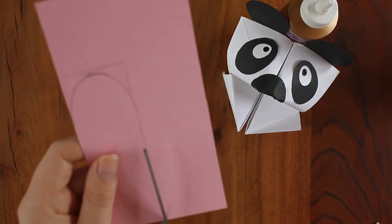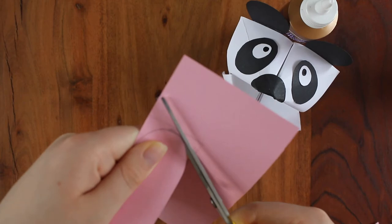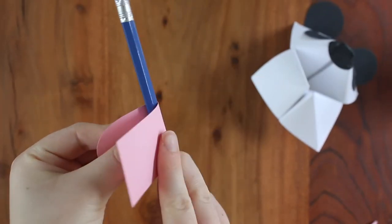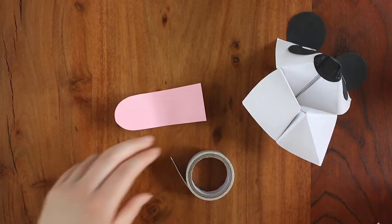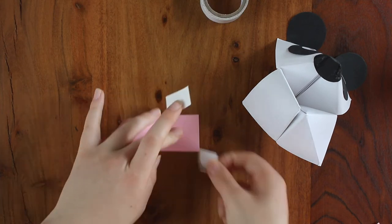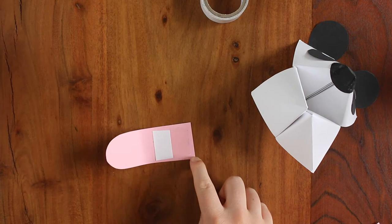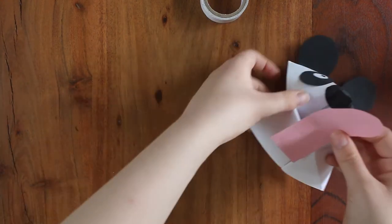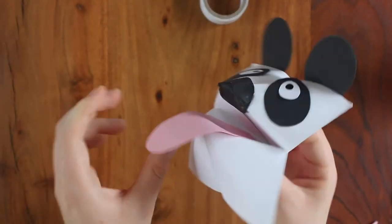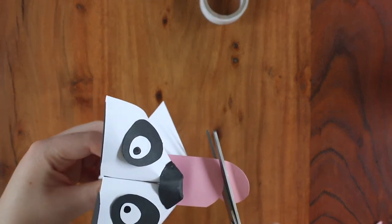To make the tongue, cut out a long strip of pink or red construction paper with one rounded end. To make the tongue bend downwards, I just rounded it around a pencil like this. Now just tape that onto the puppet. I found my tongue ended up being a little bit long, so I trimmed it down, but it's completely up to you.